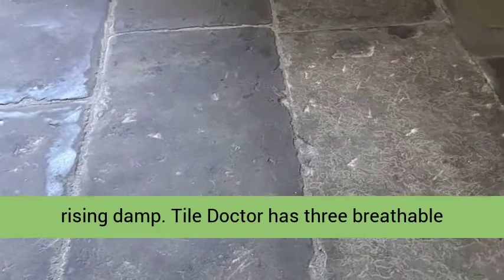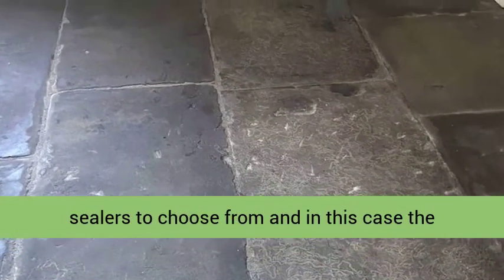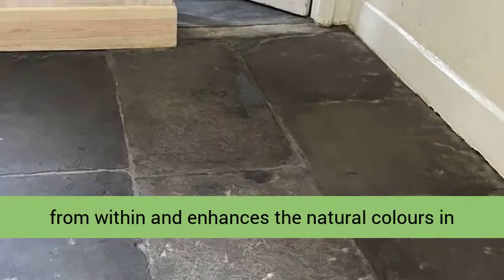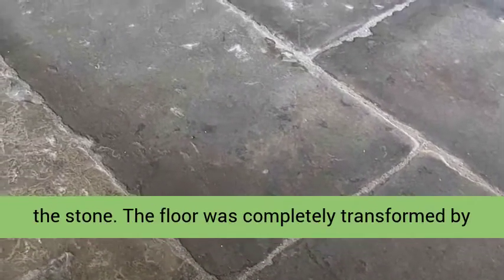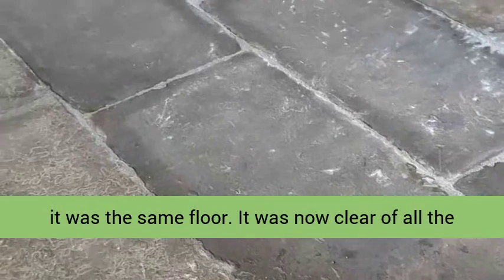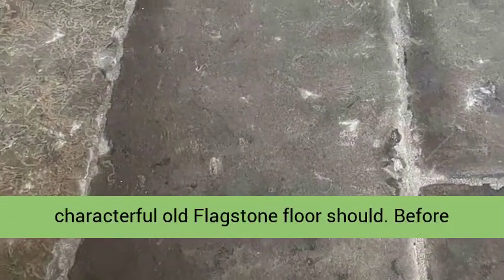Tile Doctor has three breathable sealers to choose from, and in this case the customer decided to go with Tile Doctor Cover Grow, which is an impregnating sealer that protects from within and enhances the natural colours of the stone. The floor was completely transformed by the end of the third day — you would not have known it was the same floor. It was now clear of all the previous coverings and now looked like a characterful old flagstone floor should.